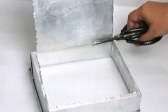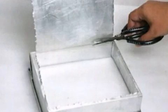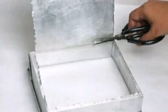Step 1: Tear scrap paper into small pieces. Each piece should measure no larger than roughly 1 inch. Step 2: Soak the scrap paper bits in warm water. This soak should take at least 30 minutes.